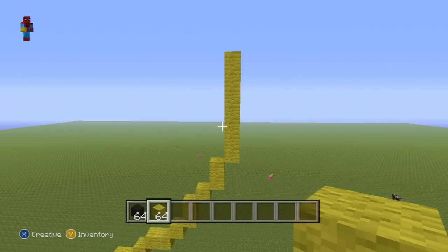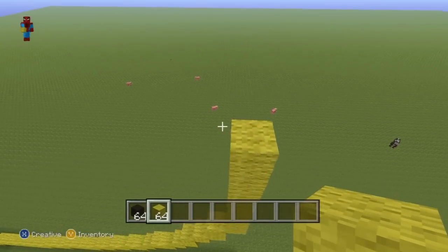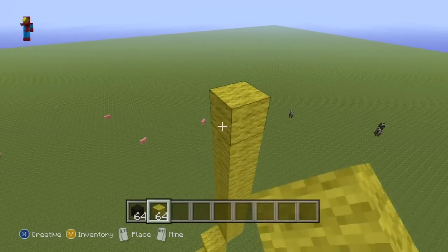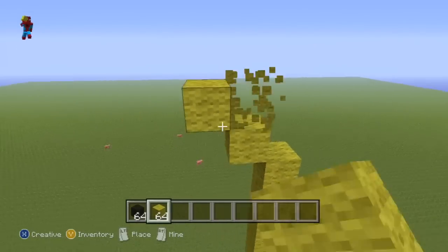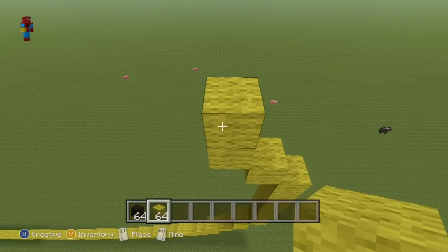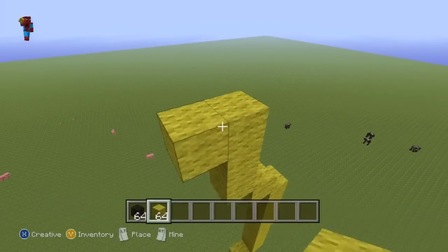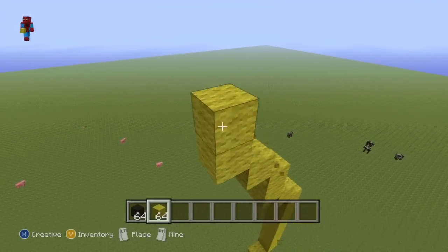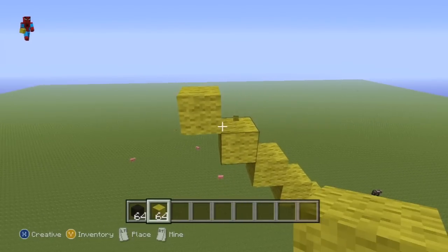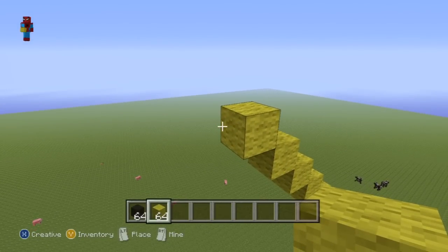Once you have your row of seven yellow wool, this is what you want to do next. Starting from the seventh block, you want to do two up-left diagonals. Go up on top of that second up-left diagonal by one. And then do five up-left diagonals. Go to the left of that fifth up-left diagonal by one.